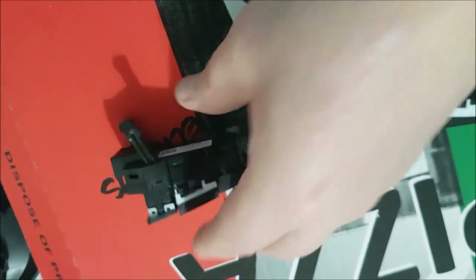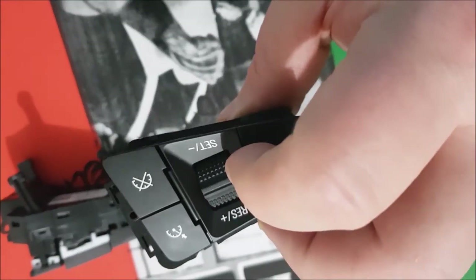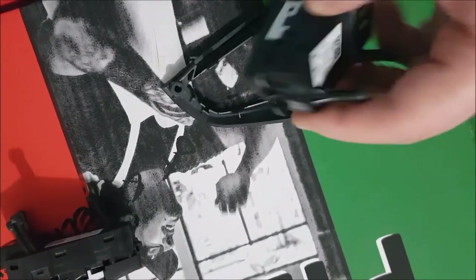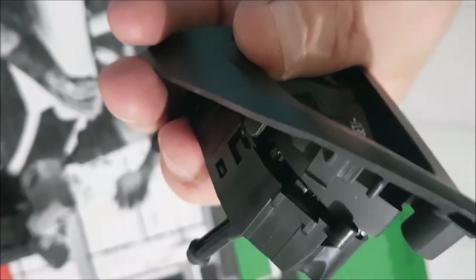I don't know if you can Araldite this thing back together and keep it as a spare, or just chuck it - but we're going to put this guy back together now. You're going to come in from the one end and get the clips on, there are a few of those all around there, so a little bit of manipulation and we'll get it back together.